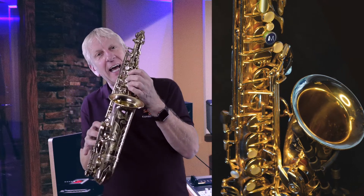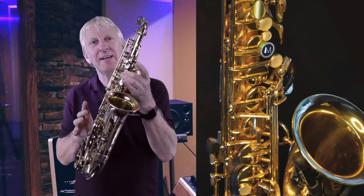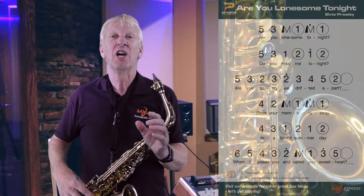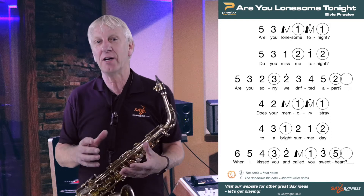The M indicates that the middle key with the left hand is depressed only. So let's get started with the first part of 'Are You Lonesome Tonight?' You'll soon get the hang of it. The circles just mean longer notes and the dots above symbols mean quicker notes.